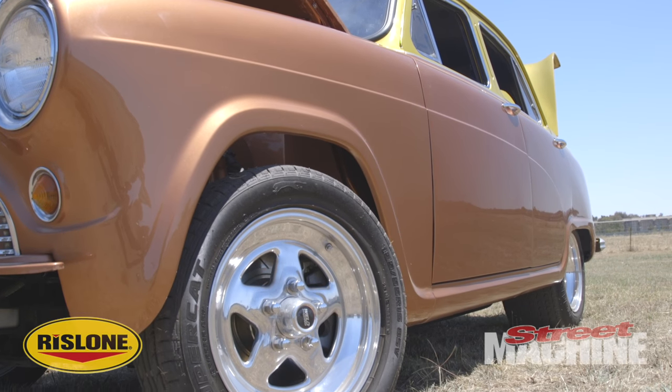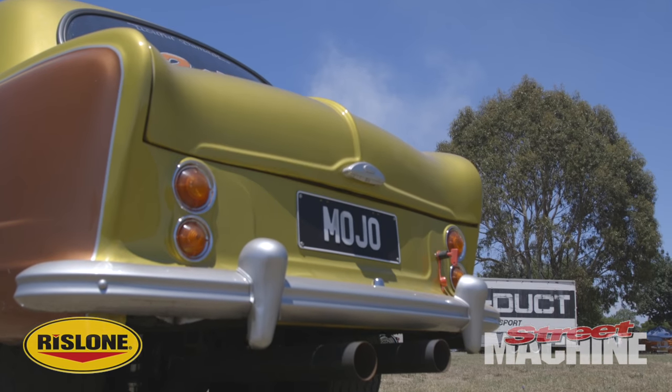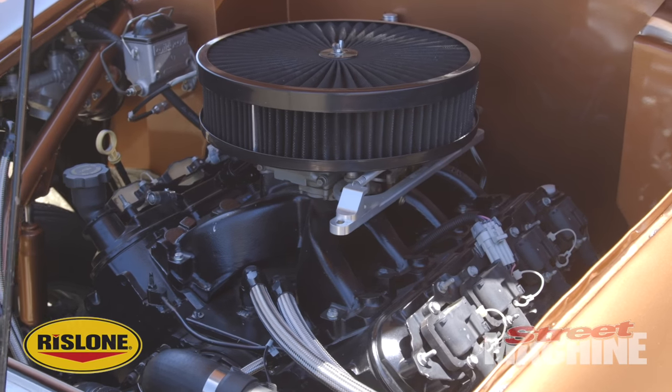Where did you find the car? Well, I went and looked at it to build a burnout car, lifted the bonnet and thought there's no way a V8 is gonna fit in there. So I bought it home, used it as a garden ornament, and then a few beers one night and the boys started placing bets, so I started building it.